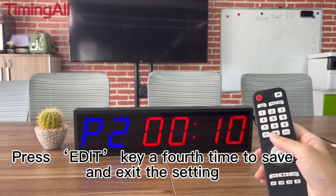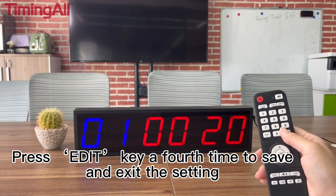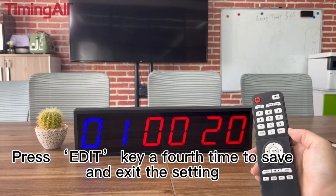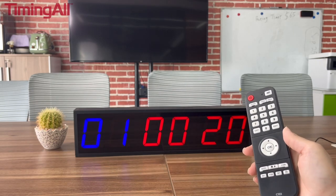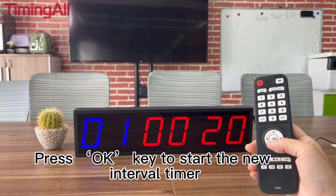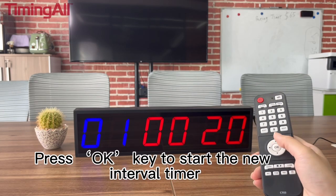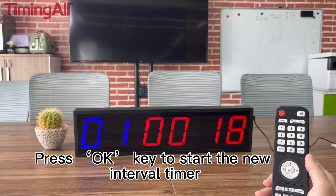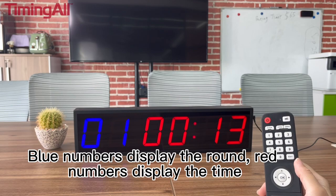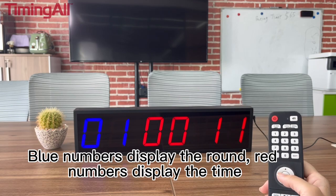Finally, press the EDIT key a fourth time to save and exit the setting. The numbers stop flashing. Now press the OK key to start the new interval timer directly. Blue numbers display the round, and red numbers display the time.